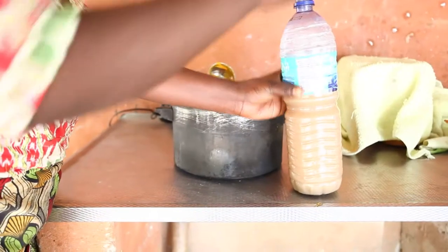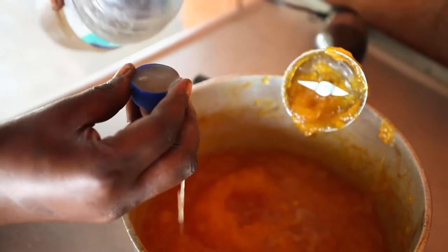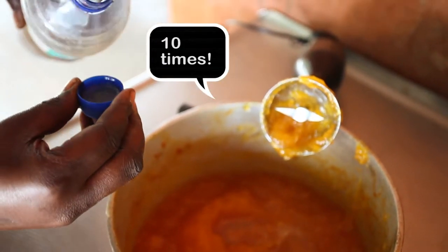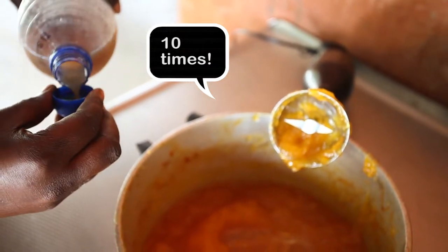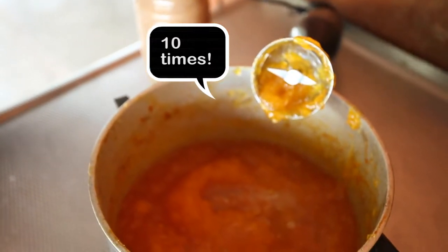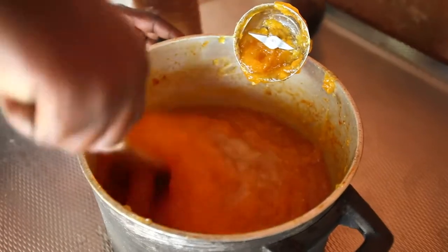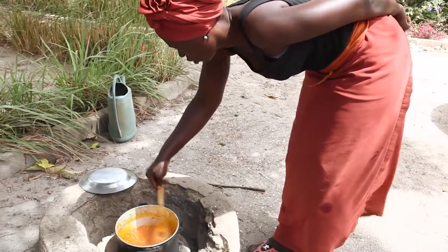Step 5: Adding lemon juice. Once you have finished blending all of the papaya, you need to add 10 bottle top caps of lemon juice. Make sure you do this 10 times. Then give the mix a good stir, take the pot back to the fire, and continue cooking.